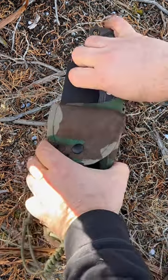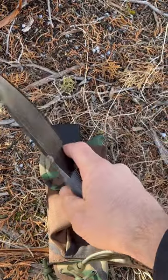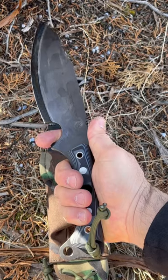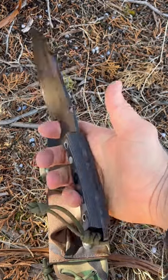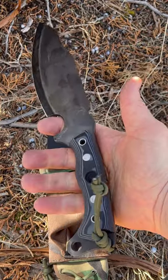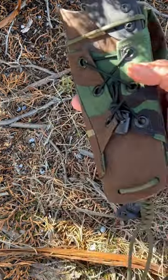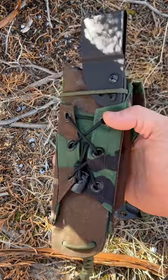My Habilis Bush Tools SRT, which is a bigger one than the normal bush tool. This is the thicker handled one, with a divot in the scales, and I ordered it with the kydex sheath — which I of course wrapped in woodland camel cordura, like everything.